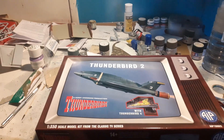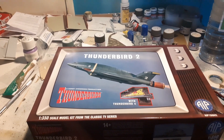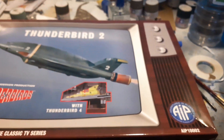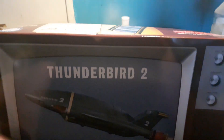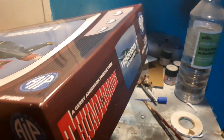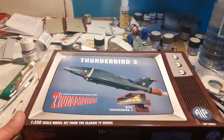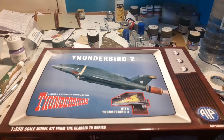Greetings and welcome to my first in-box review. The model I'm reviewing is the 1-350 scale Thunderbird 2 with Thunderbird 4 from Adventures in Plastic, courtesy of Bachmann. As far as I'm aware, these are the first kits to be made and released by Bachmann. They're mostly known for model railways but have recently started going into model kits, and I believe the Thunderbirds are their very first one.